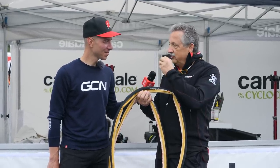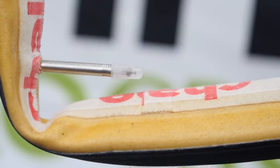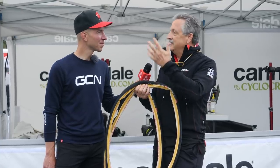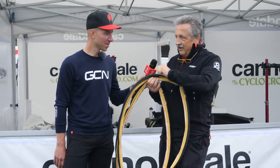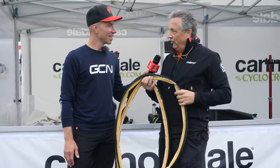We have fused a very light latex inner tube to the wall of the tubular. So if you do happen to get a cut — say in the Flint Hills of Kansas — and the sealant can't handle it because the cut is too big, you just plug it and ride it home. Keep going, and off you go.